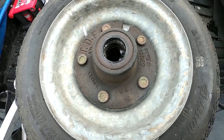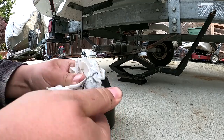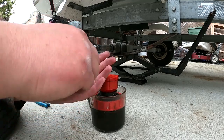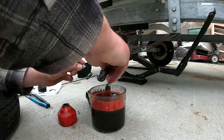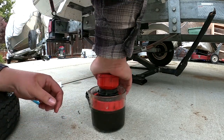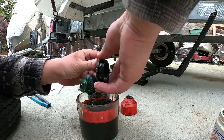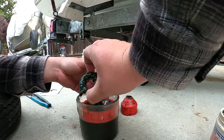After you clean up the bearing, we're going to repack it. This is a bearing packing tool. The old school way is to take a glob of grease, put it in your palm, and keep working it in. With this tool, you put the bearing in like so, put the cap on, and push it down until you see the grease come up through. See how it all presses through and out like that.